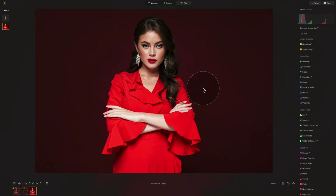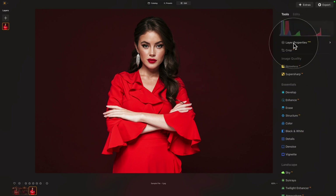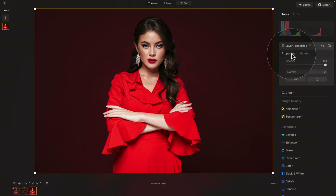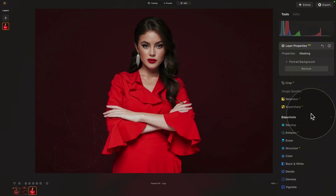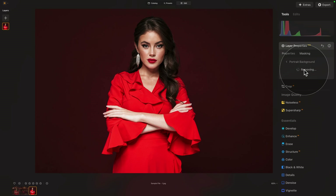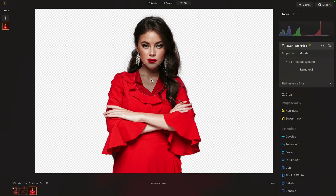Talking about the background removal, it's kind of automatic here in Luminar Neo. We're going to go into our editing toolbar and open the layer properties, where we have options for properties and masking. Go into masking where towards the bottom you will see two options: portrait background and background removal. We're going to go for portrait background. The application will scan the image and prepare an automatic mask, and when you click on remove, it will actually remove the background for us. It only takes a few seconds — and here we have the result. It looks quite all right.